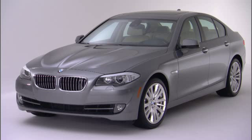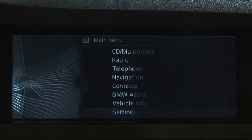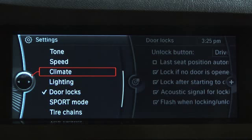Parked car ventilation provides ventilation to the passenger compartment of your 5 Series and lowers its temperature if necessary. Two different switch-on times can be pre-selected through iDrive.